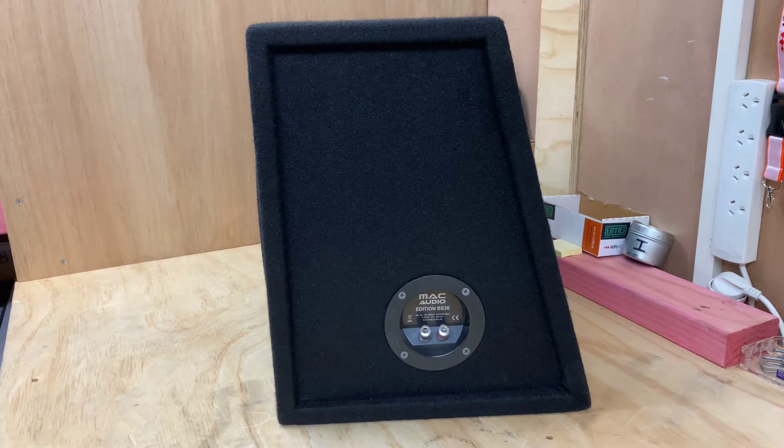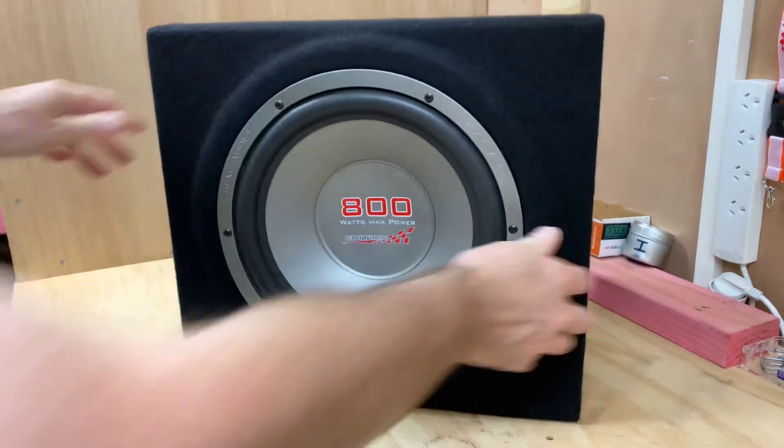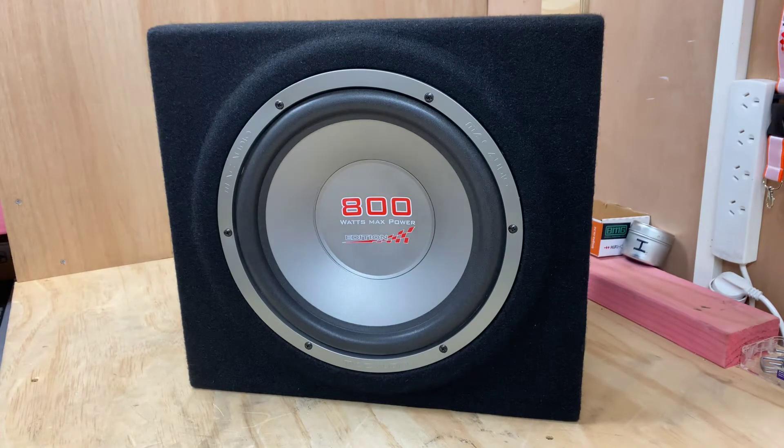Being sealed, it's going to be very musical. Back when I started in my career, pretty well all subs were sealed. If I think about my own setups, it's a very tough call — I do like the sound of a sealed enclosure, but I also like a ported one. They're two different sounds and I think both ways provide a nice bass.